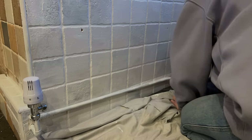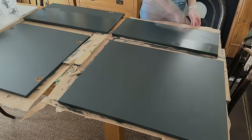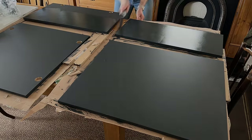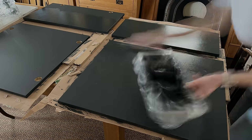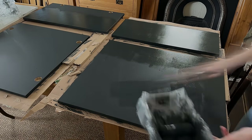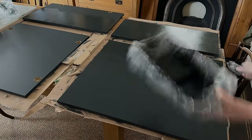I'm alternating between painting the tiles and painting the cupboard doors, just so they both have time to dry in between coats. I'm looking forward to being able to put the hinges on these cupboard doors and being able to put them on the cupboards. I'm really excited to see what the finished look looks like, especially with the new worktop in place.